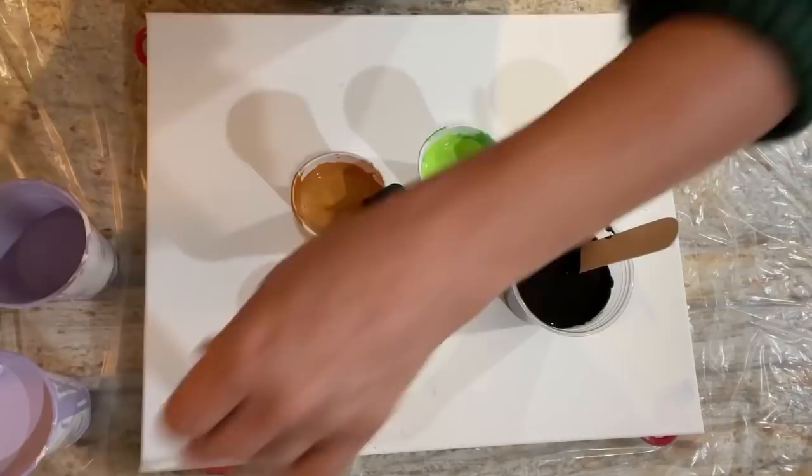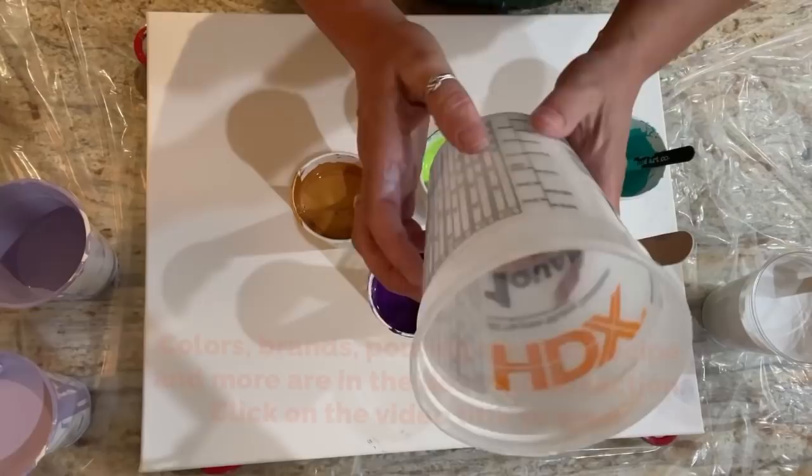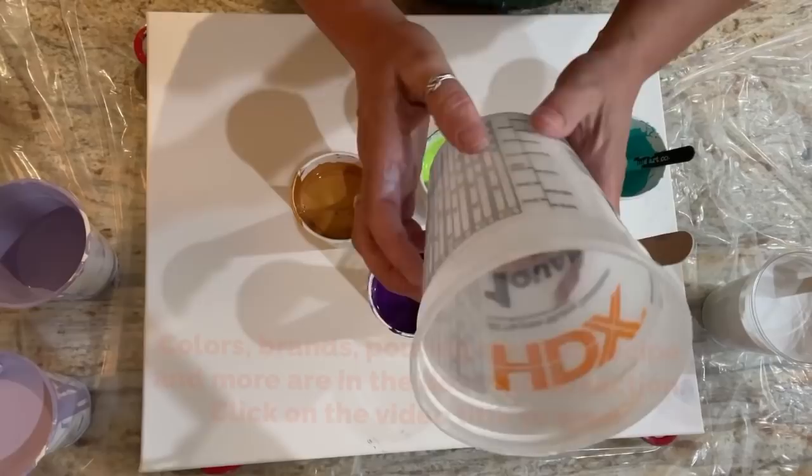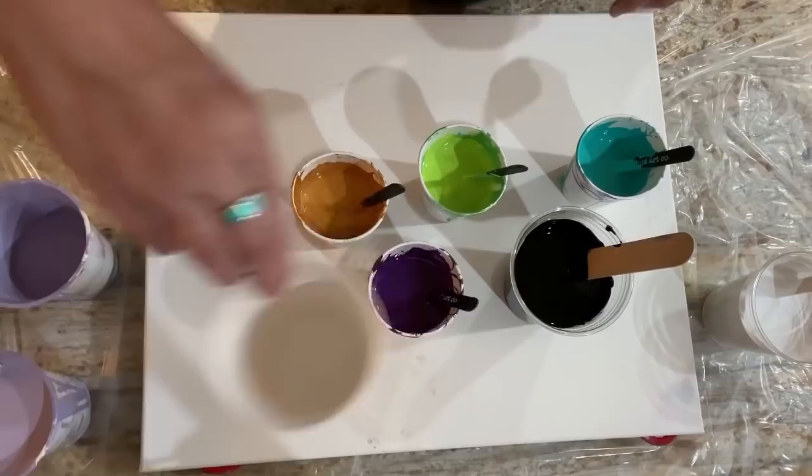This is just my glue and water pouring medium mix — 65% Elmer's Glue-All, 35% water. I mix it up in my quart container. So if I'm going to make 20 ounces, I do about 13.7 ounces of Elmer's Glue-All, and then the rest up to 20 ounces of water. Give it a good mix — one-to-one ratio.